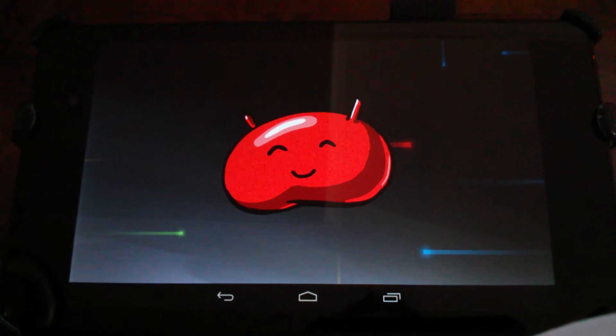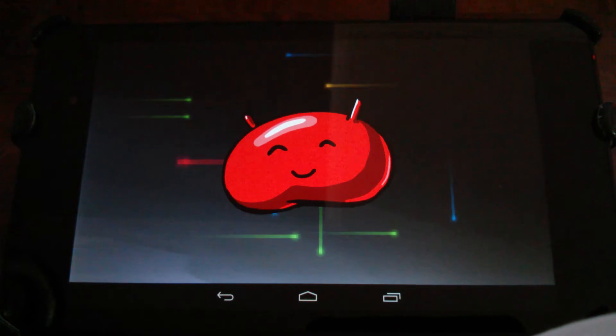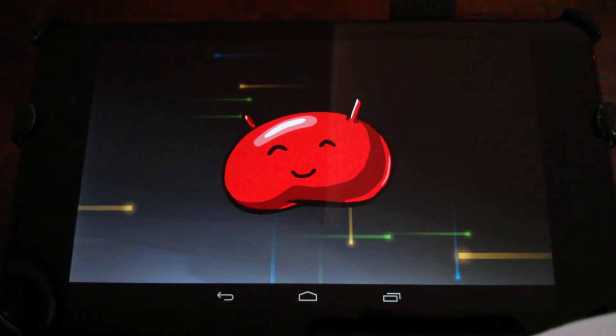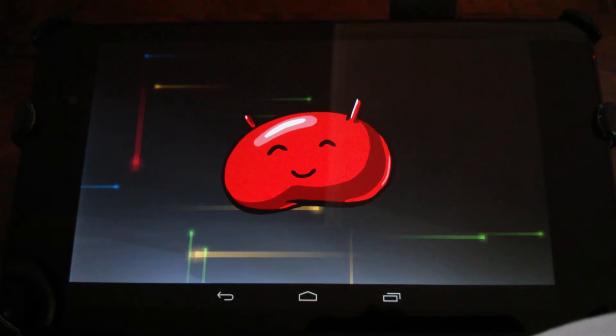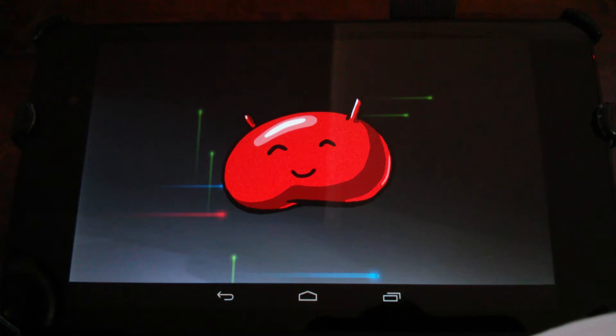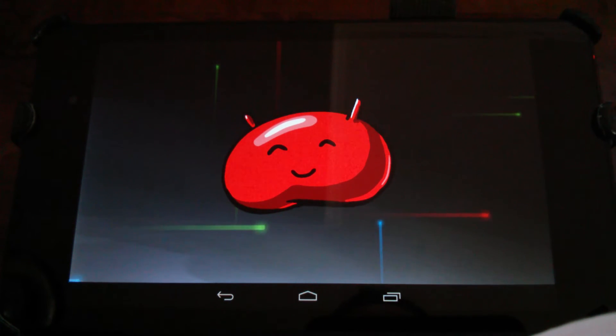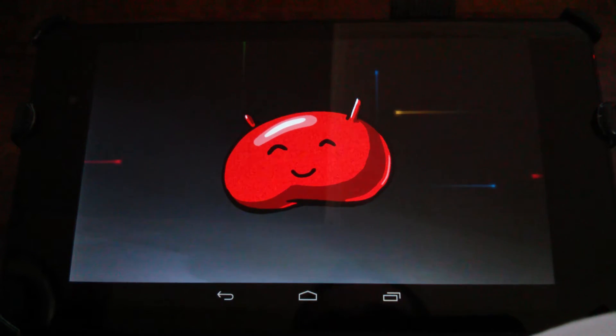Hey everybody, how's it going? Jamie Wagner here again. I got this little feature here I found in the menus when I was messing around with this. I have the Google Nexus 7 2013 second generation tablet here. I was in there messing around and I found this Jelly Bean, and what I found was I think once you go in and activate this thing, it adds it to the Daydream feature.